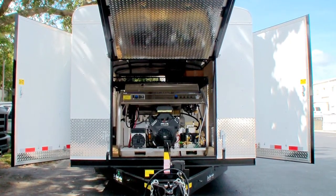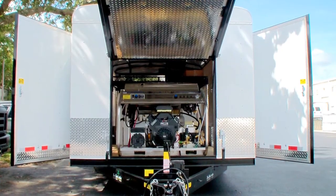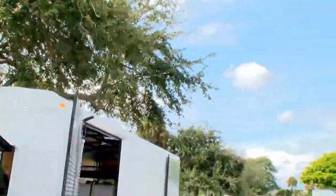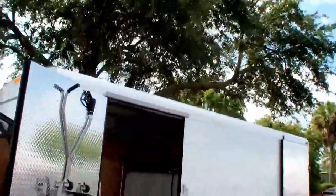The trailer itself is 18 and a half feet long by 8 foot wide — one of the super wide car-haul style trailers, 12,000 pound rated — so we've got plenty of room to add additional items if we need to.